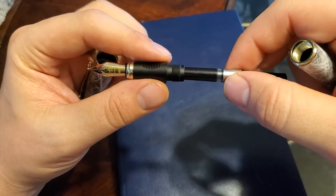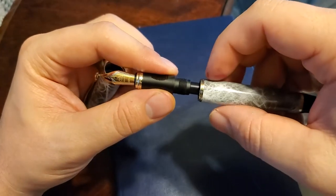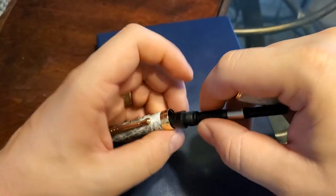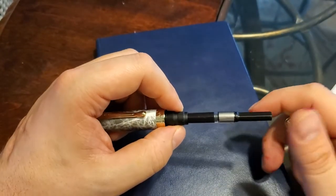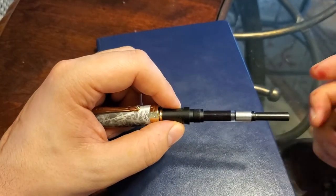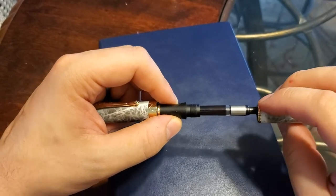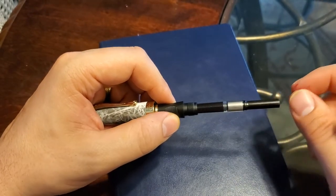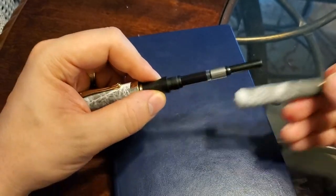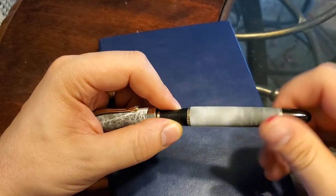It comes with a standard international cartridge converter, so you can use bottled ink right off the bat, which I really like when pen companies do that. I don't like cartridges much — I feel like they dry out too quickly and don't hold as much ink. The fun thing about fountain pens is using bottled ink. Given how large the cavity is, you can use standard international long and short cartridges, which gives you quite a bit of variety.